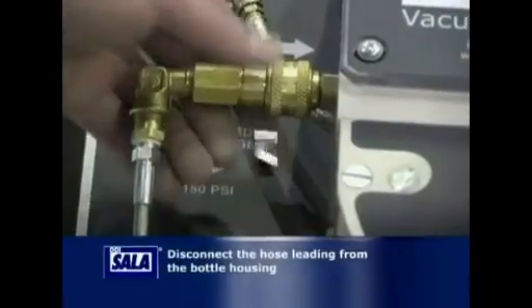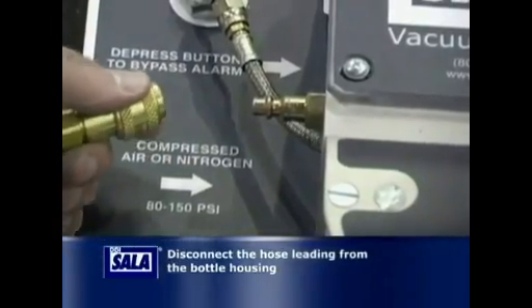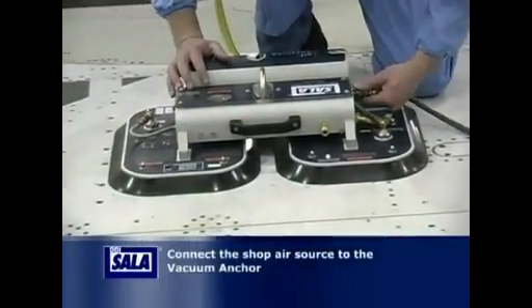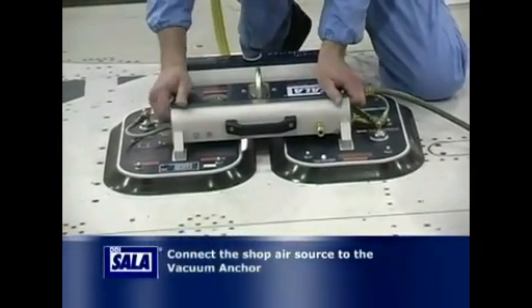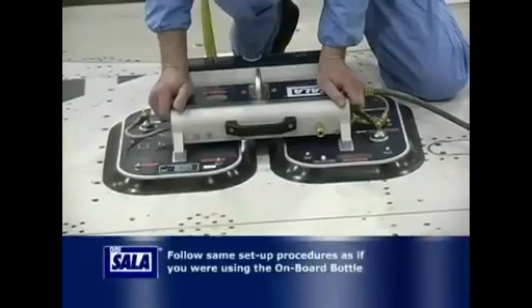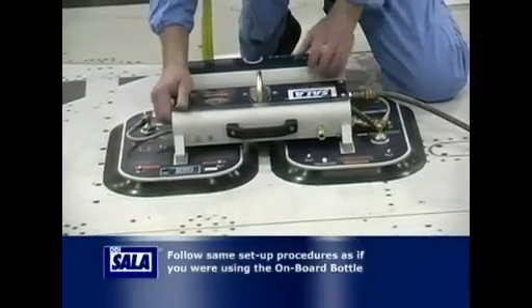Using the system with shop air is just as easy. Simply disconnect the hose leading from the bottle housing and connect the shop air source to the vacuum anchor. Follow the same setup procedure, and within a few seconds you'll have a fall arrest rated anchor point.